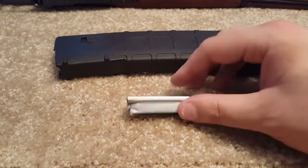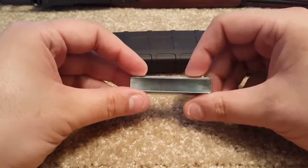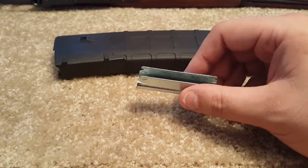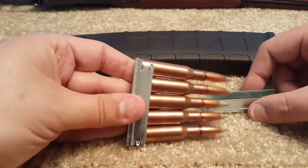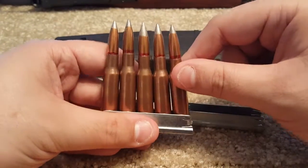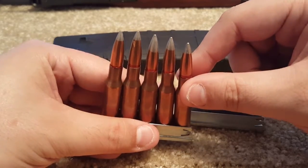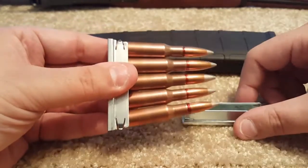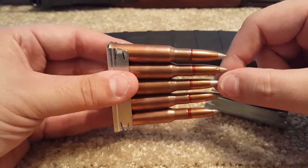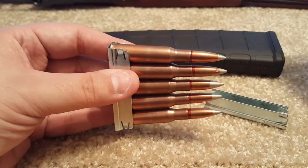As you probably know if you know anything about guns, this is actually used to clip the ammunition in, kind of like so. What you would do is take the rounds — these are 7.62x54R, used in the Mosin-Nagant, Draganovs, guns of that nature. Basically, they hold the ammunition, organize them, and make it easier to load the gun, but don't actually go into the gun itself.